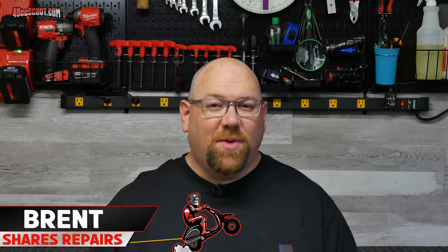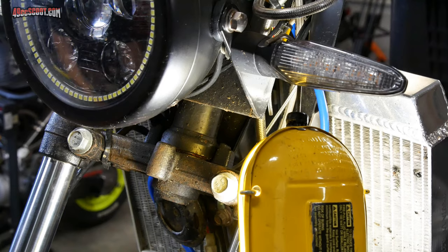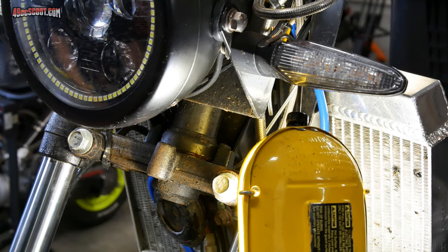Hey, welcome to 49cc Scoot, my name's Brent. In my last video I fit a Yamaha Aerox front wheel on my Chinese scooter, and in that process I discovered that I've got a bunch of play in the front end. Obviously that's not good, so I'm going to take the front end apart and check that out.